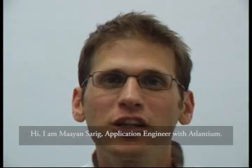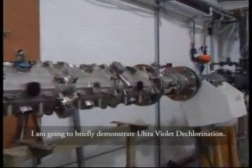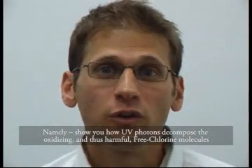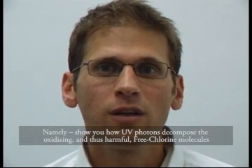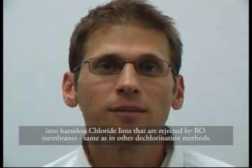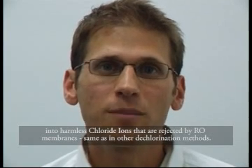Hi, I am Ayan Sarig, Application Engineer with Atlantium. I am going to briefly demonstrate ultraviolet dechlorination — namely, show how UV photons decompose and thus neutralize harmful free chlorine molecules into harmless chloride ions that are rejected by RO membranes, same as in other dechlorination methods.